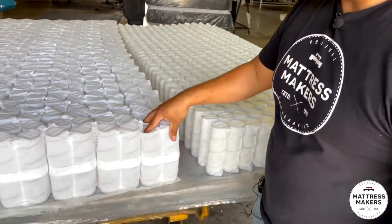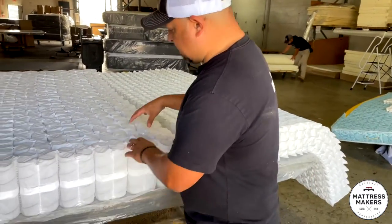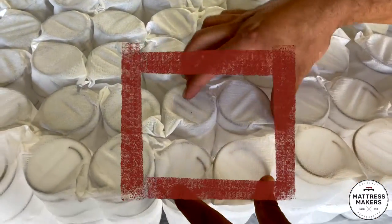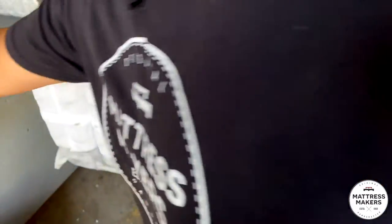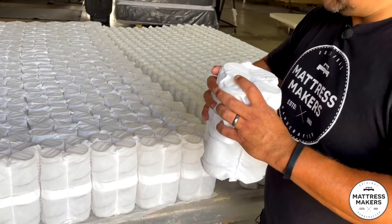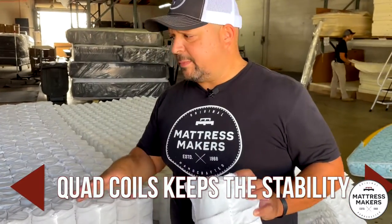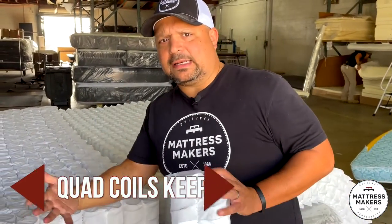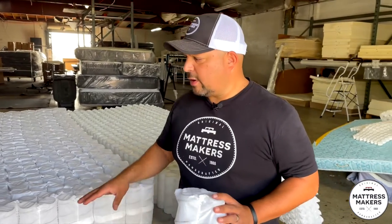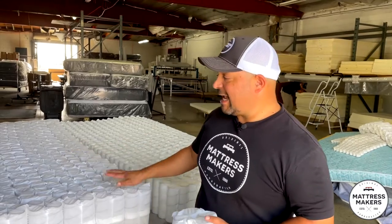The coil system that we just changed to is called the quad coil from Texas Pocket Springs. If you see the close-up, each coil is in a little four-pack. I actually have one here — we separated one that we took apart — it's in a four-pack. What that does is it keeps the stability, it keeps the support of the mattress where you don't feel like you're going to lean when you're laying on it. We've had feedback from customers and tried it ourselves — there is just more stability with this type of coil system.